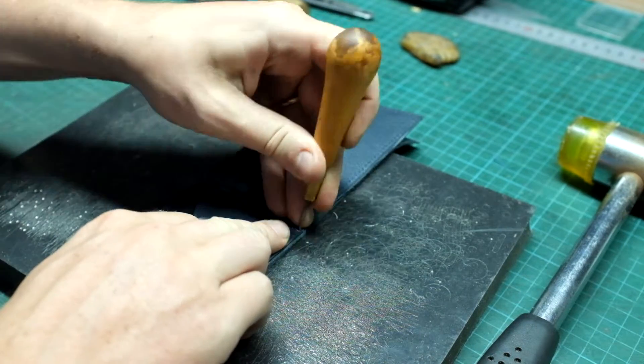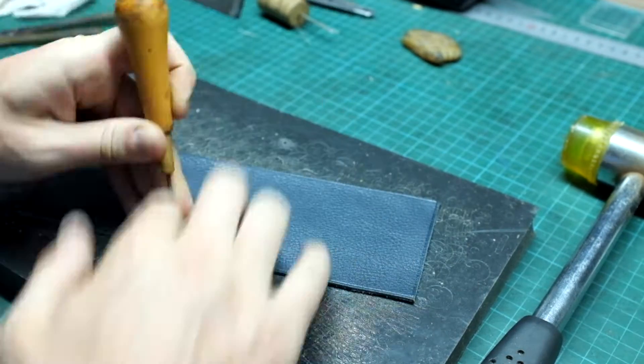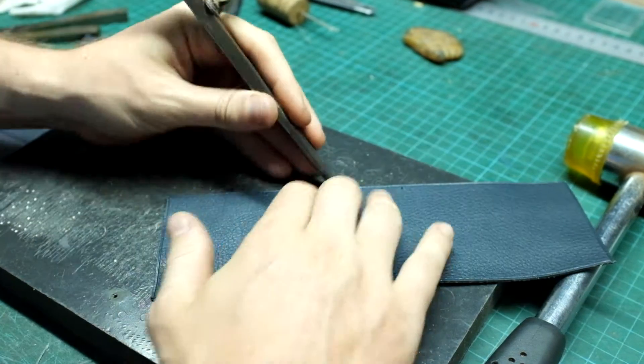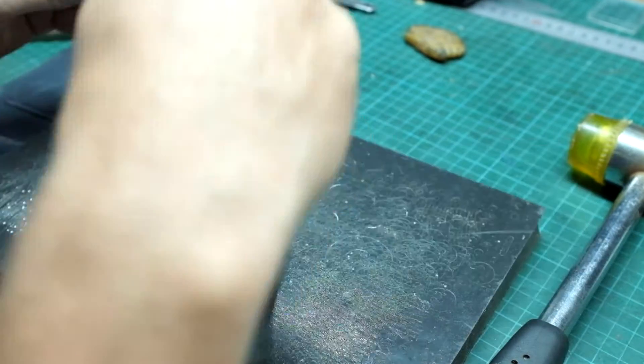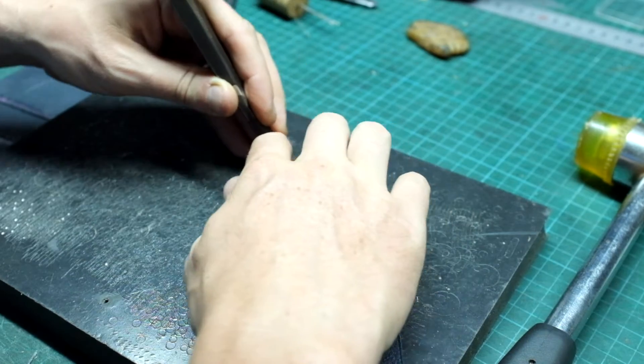I am punching both the body and the interior. This creates a very nice slanted stitch on both sides of the wallet. Note that we have to be careful to get the same number of stitching holes on the two sides.